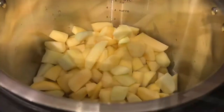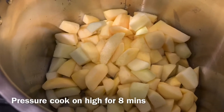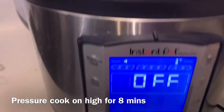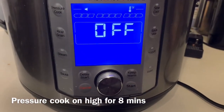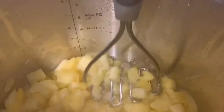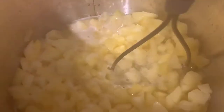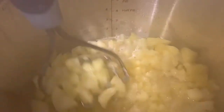I just added a cup and a half of water in there, and now we're going to mash the apples every once in a while to kind of get that texture.